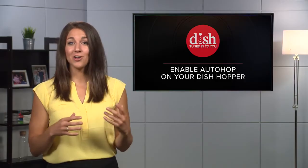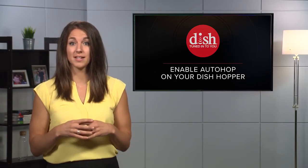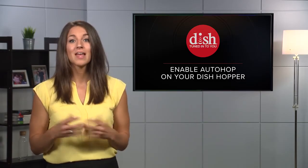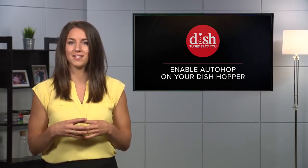Hi, I'm Megan. AutoHop is a great feature on your Dish Hopper that lets you skip over commercials on select Primetime Anytime recordings. Let me show you how to identify if AutoHop is available on your recordings and how to use it if it is.